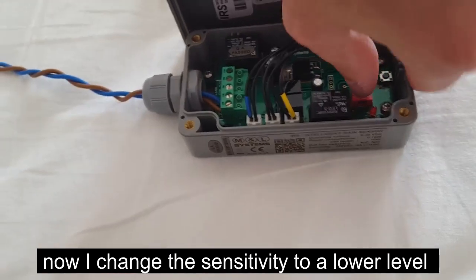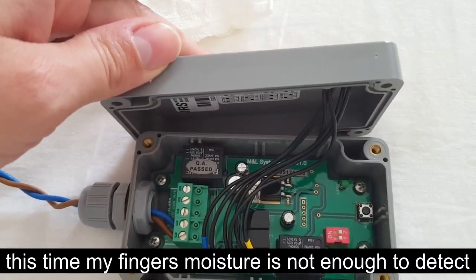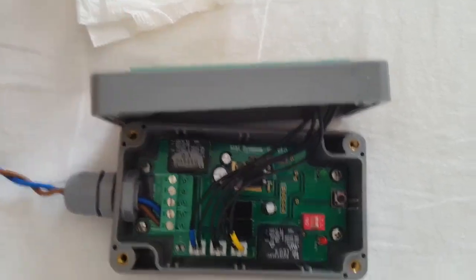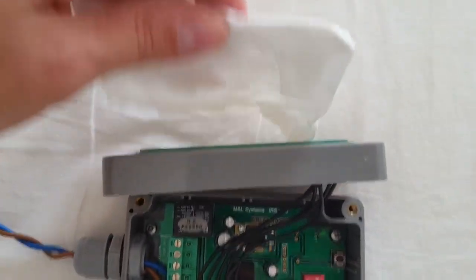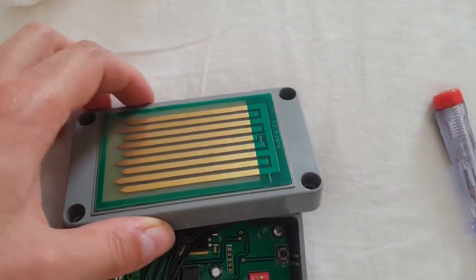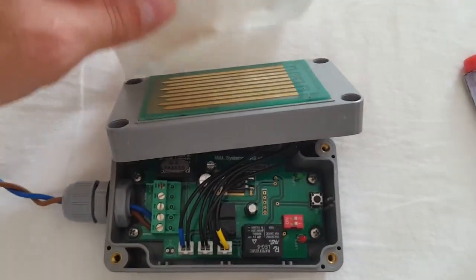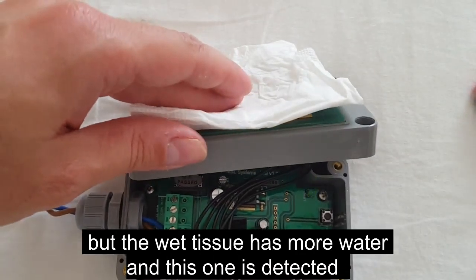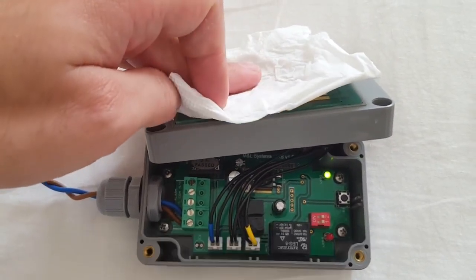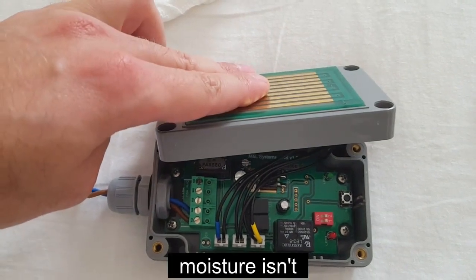Now I change the sensitivity to a lower level. This time my finger's moisture is not enough to detect. But the wet tissue has more water and this one is detected. Moisture isn't.